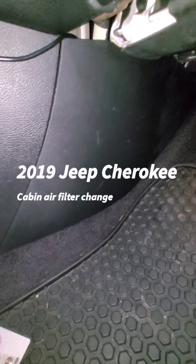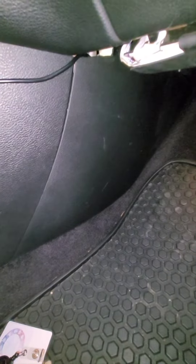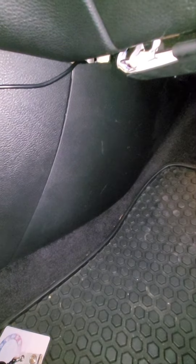Changing the air filter in a 2019 Jeep Cherokee is very easy. You just pop this panel off — there are three tabs here. The filter slides right in there, and as you saw from the pictures, the filter was in pretty good shape. Bought very cheap off Amazon.